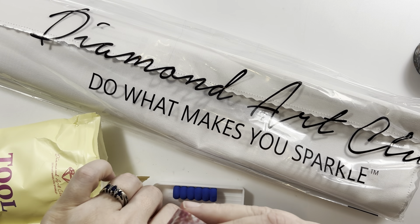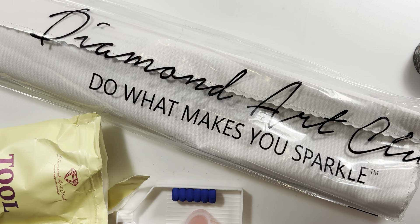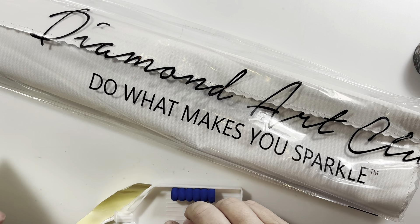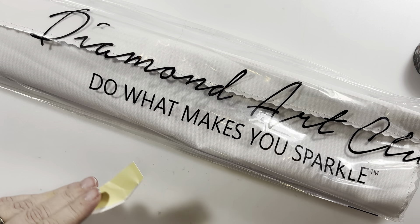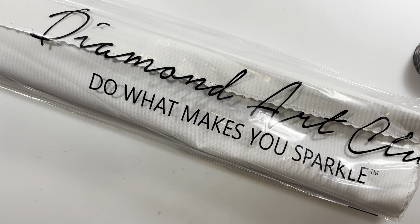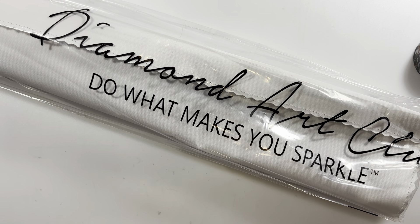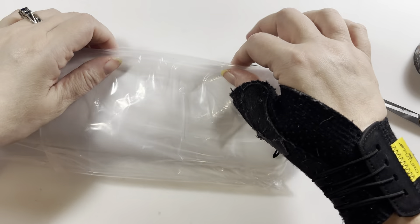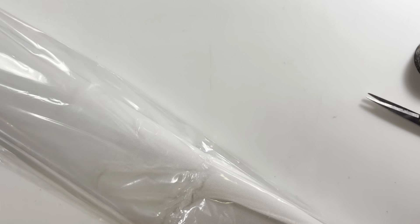We've got the pen, the squishy, some washi — oh, and we got a little seashell cover minder! We've got some floral washi too. My daughter Emily is diamond painting now and she loves the pink wax. I gave her wax alternatives but she's all about the pink wax, so I've been keeping all the pink wax for her. I saved the Ziploc bags because these are nice ones — I use them for kitting up enhancements and stuff.